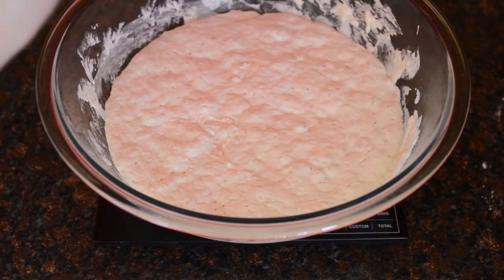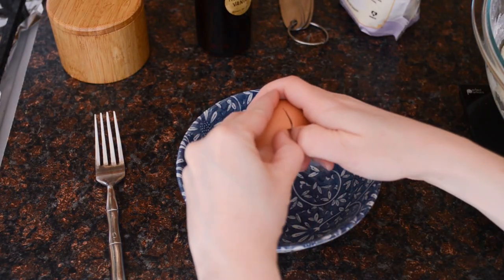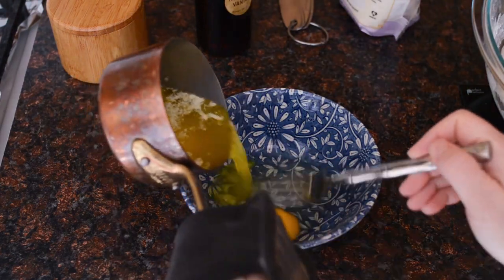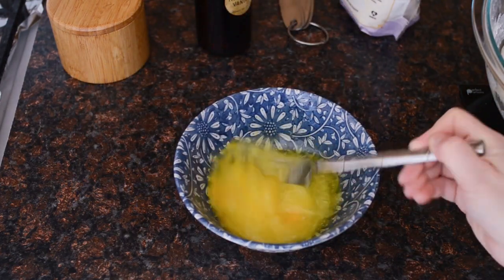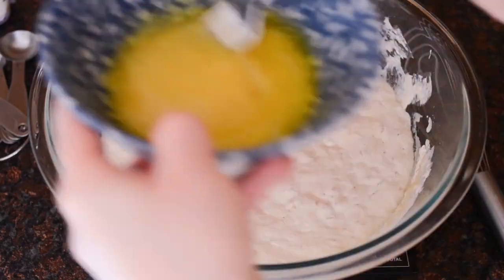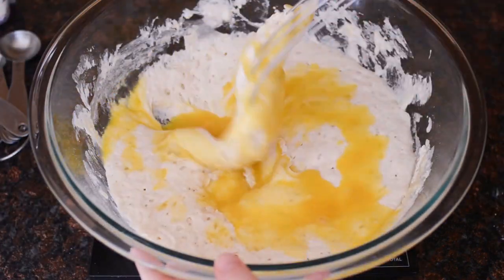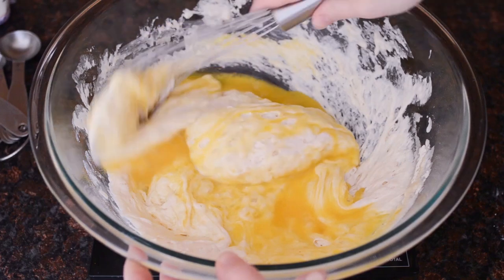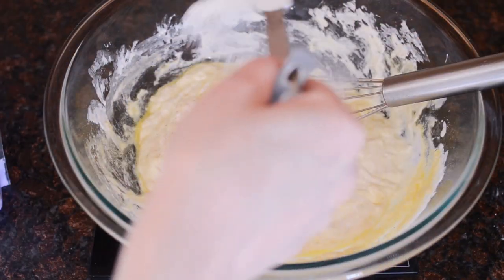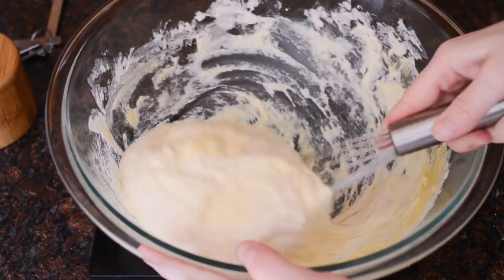Cover and allow to ferment overnight, or 8-12 hours. The next morning your batter should be bubbly and have risen. Crack an egg into a small bowl. Pour 1 quarter cup of melted and cooled butter into the bowl while stirring. Add the vanilla extract and stir. Pour the egg and butter mixture over the batter and give it a good stir.